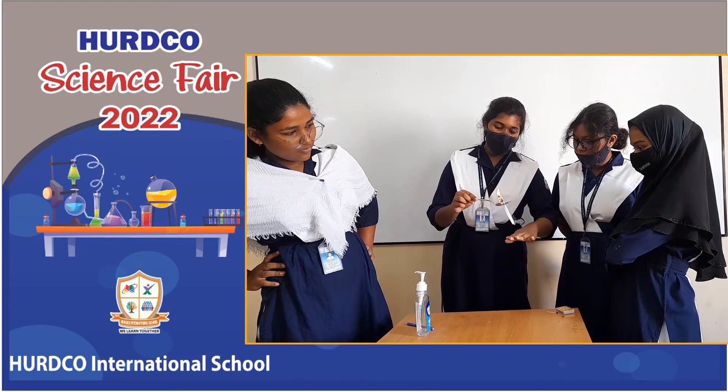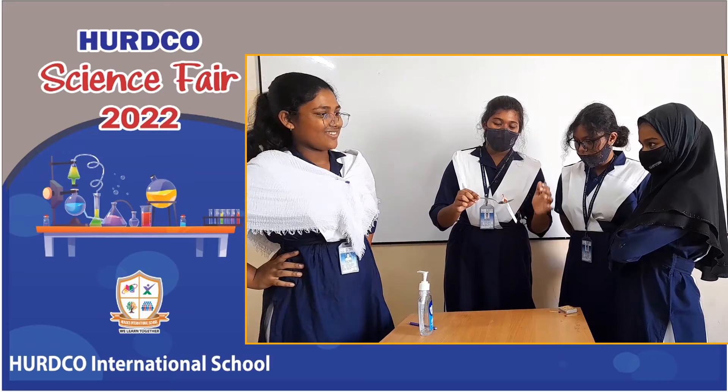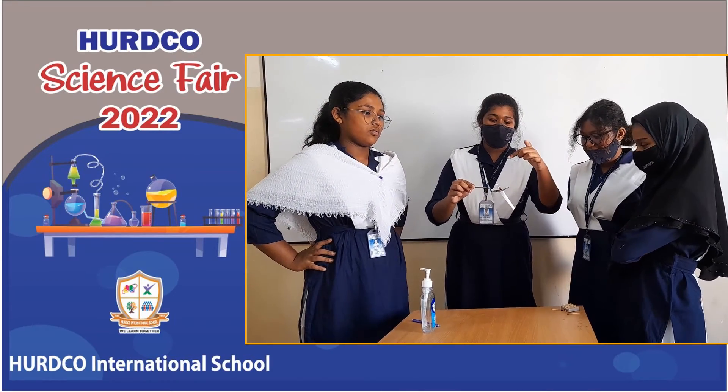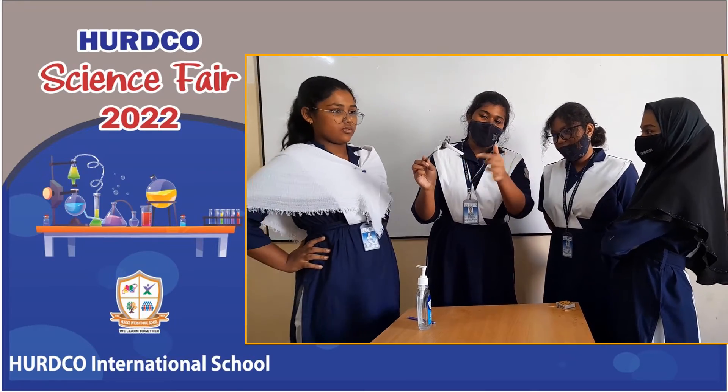How do you see the smoke coming from now? It's because when the bottom is closed or blocked, the smoke comes out. Because of the hole inside, the fire — the smoke comes out.